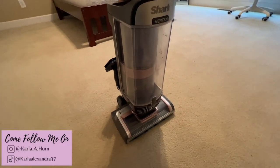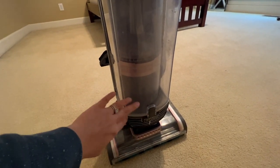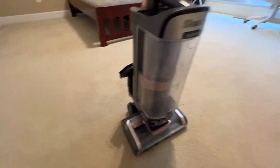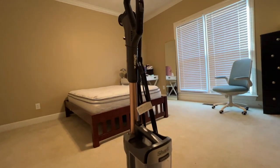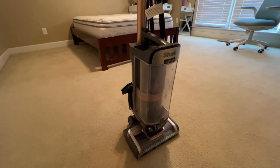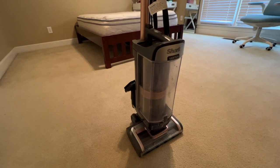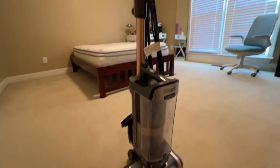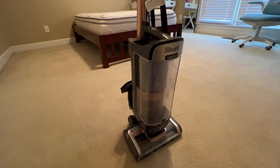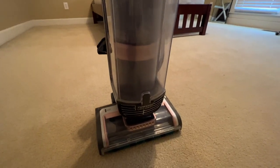I want to vacuum in here really quick and show you the suction. There's nothing in here — I've already emptied it out — so let's see how much it picks up. This thing is pricey; I want to say it was $400 or $500, I'm not sure. My husband said I definitely need to get another one because I use it for a lot of things and I hate having to drag it around with me.